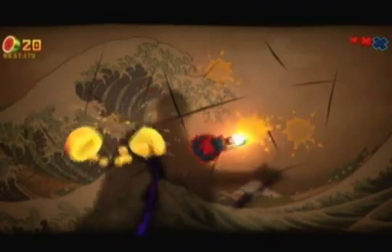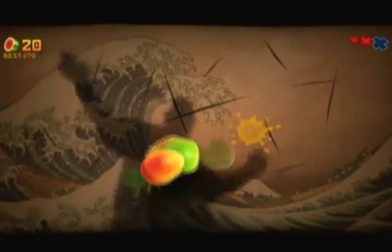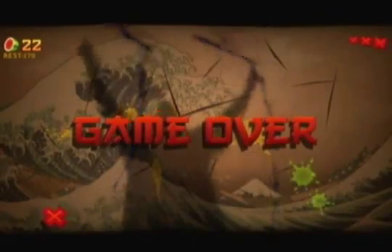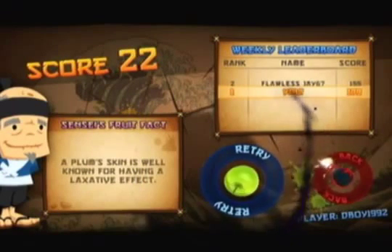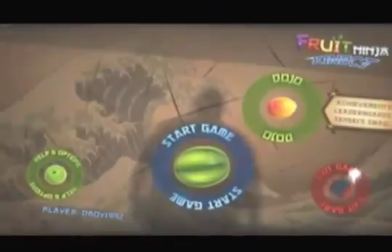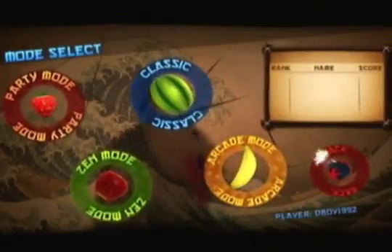Arcade mode is a lot of fun just like Classic, but the one mode I love in this game is Zen mode, which is the simplest. You have 90 seconds to cut fruits — no bombs, no power-ups, just straight-up fruit onslaught. It's my favorite mode. Arcade adds all this extra stuff and Classic has bombs and special fruits, but Zen is just: cut fruit, hurry up, come on. I love it, it's so addicting.